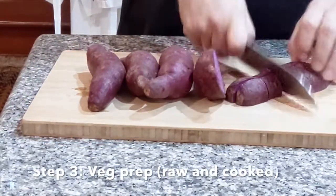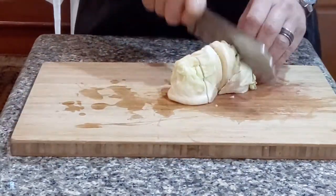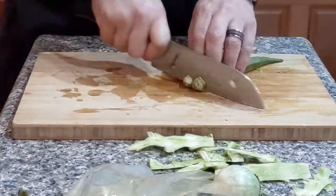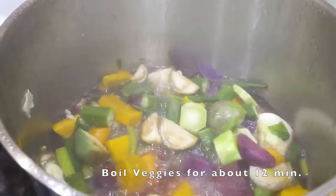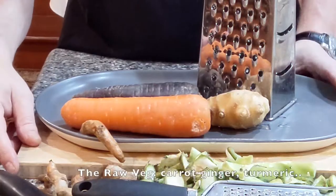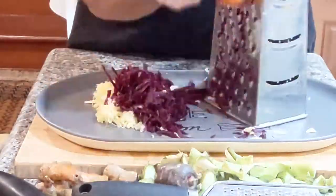Since some of the veggies will be boiled, don't worry about peeling. Cook for about 12 minutes, drain most of the water, put the beans together, smash, then puree. Leave the carrots, ginger, and turmeric raw, medium-grate, and they will be added back to the pureed veggies.